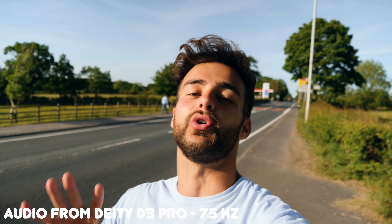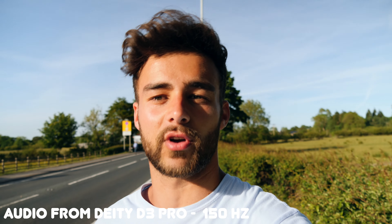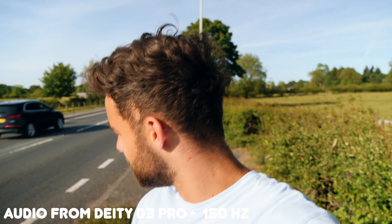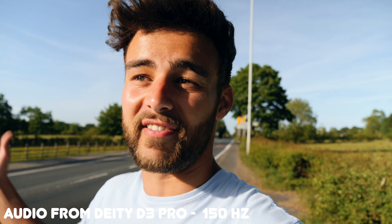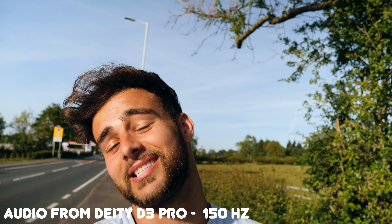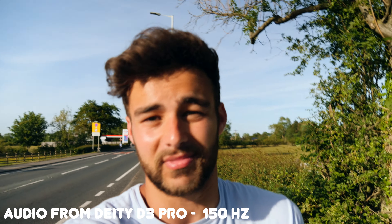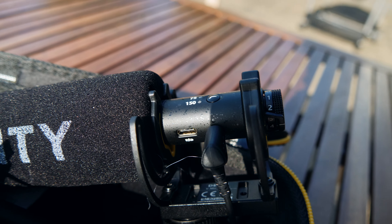So I've got the 75Hz high-pass filter on — we'll see how it performs with this background noise as more cars drive by. Now I'm switching to the 150Hz low-cut filter. Be interesting to know if you guys notice a difference with the filters on. Let me know in the comments which was most effective — no filter, 75Hz, or 150Hz.